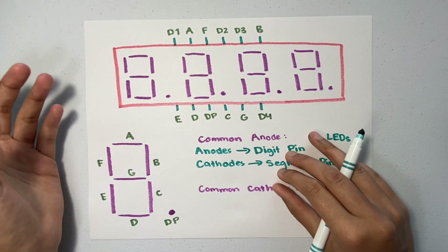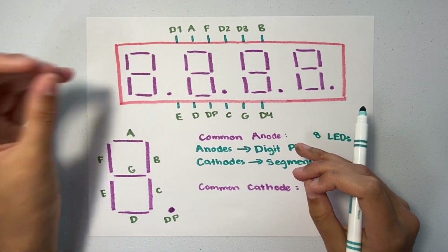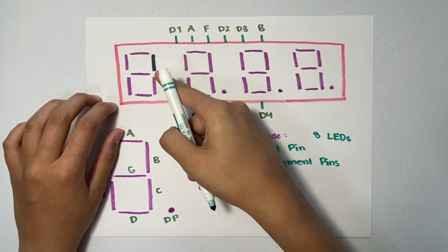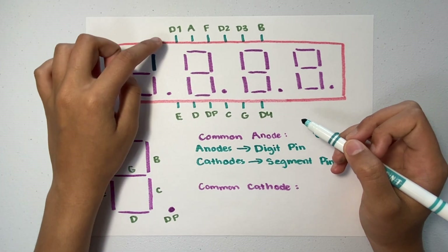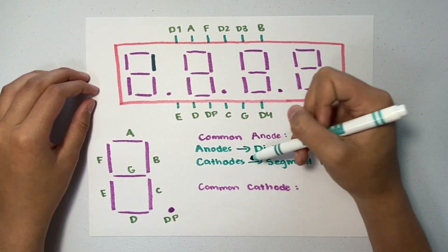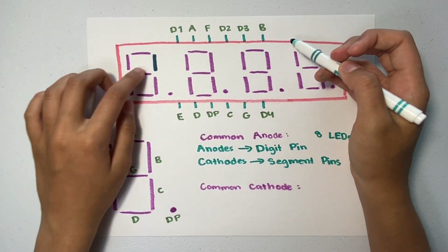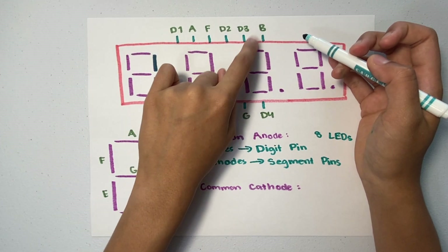When we're trying to light up a certain segment, the digit pin is where current flows through — the positive voltage is applied there. So D1 is where the positive voltage is applied. For instance, if we want to light up segment B, current will pass from D1 to B, which is ground in this case. The cathodes are ground, so the segment pins are ground. Current flows from positive to negative. To light up segment B, it goes from the anode of segment B at D1 to the cathode, which is ground.